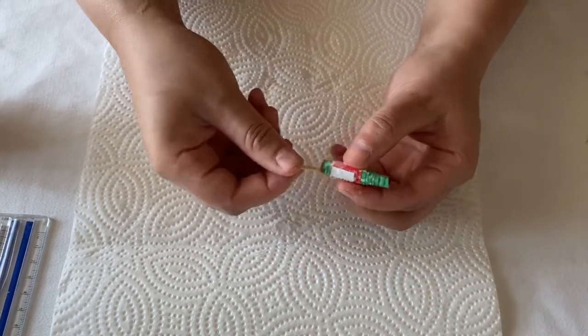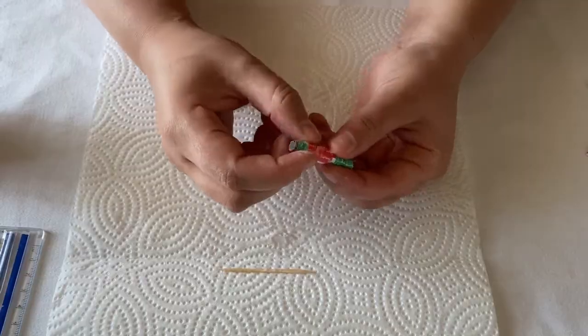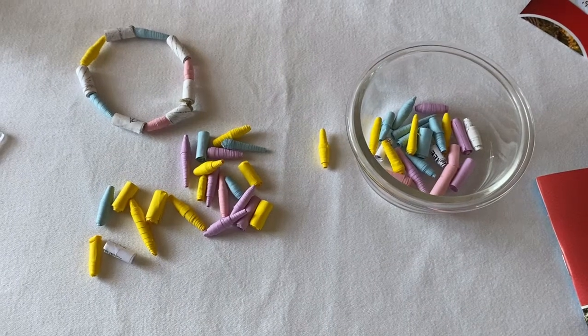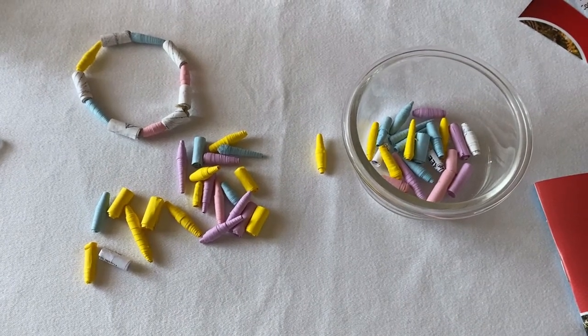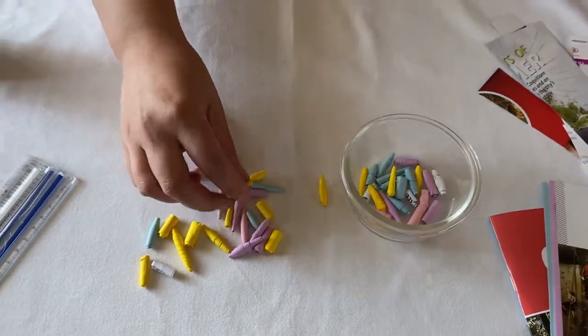Once your beads have dried, you can use another coating of glue, clear nail polish, or a matte medium acrylic to seal them and make them sturdier. You are then ready to string them into a fun pattern, creating bracelets, necklaces, or whatever else you think of.